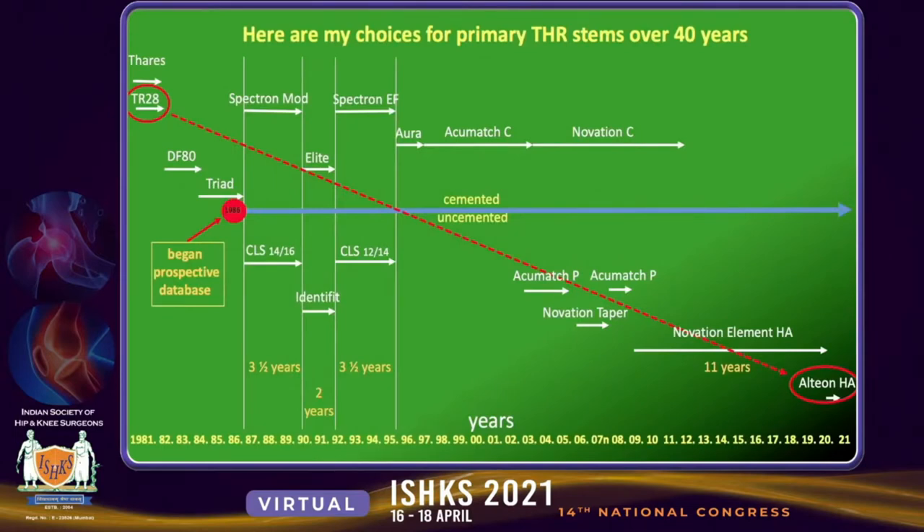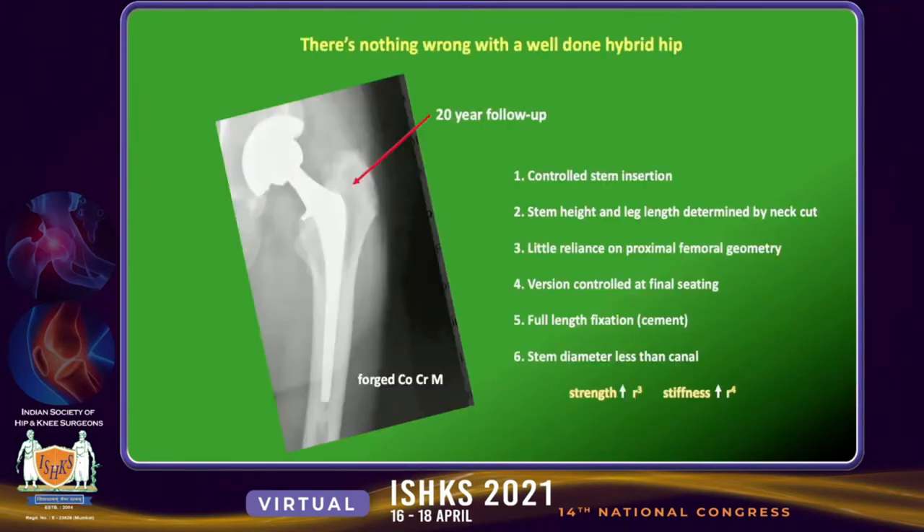I looked at my choices for primary total hip stems over the past 40 years, and there's obviously been a gradual change from cemented to uncemented implants. I'd also point out the beginning of a prospective database that I began and continued to this day from 1986. This has been invaluable in evaluating different implant choices over time and resulted in the progression of choices that I made.